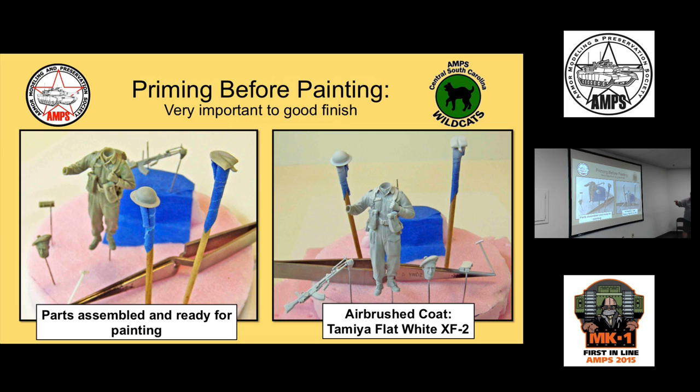Once parts are cleaned up and ready for priming, I always prime my figure models. I've gone through many different primers, and my old favorite was the Floquil light gray primer. But I've learned that all I absolutely need is a flat coat of white paint. Now I just use an airbrush coat of Tamiya flat white — that's what I prime with.